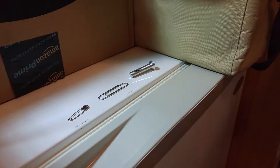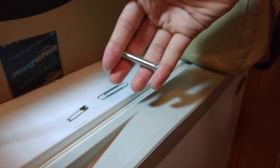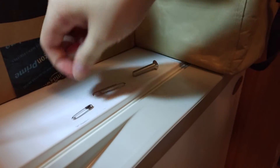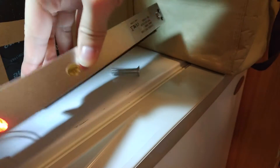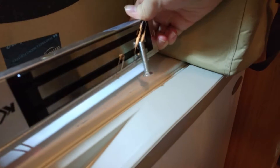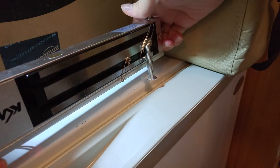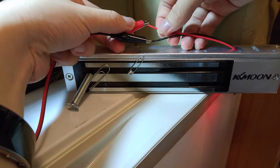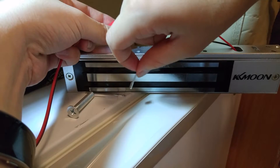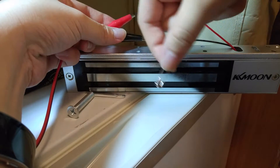Just to show that this is a magnet, I'm going to use it on these three metallic objects: a bolt, a paper clip, and a safety pin. The bolt came more or less. Cutting power and the objects fall down.